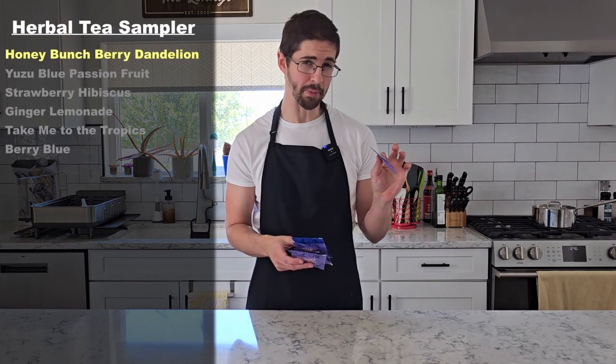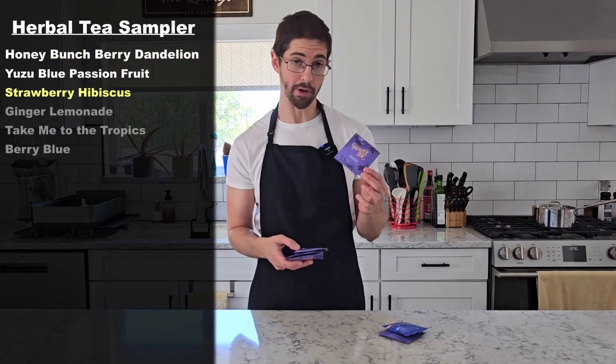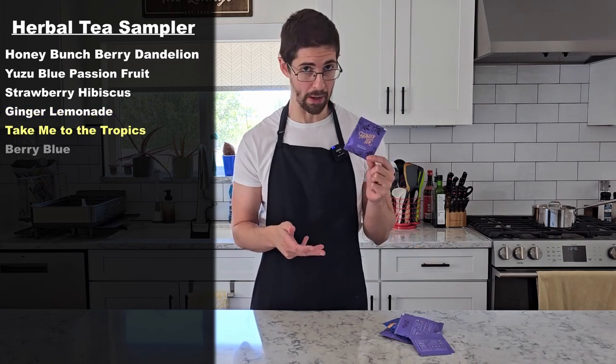This is the herbal tea sampler from Fraser Tea and the six varieties we're going to try today are honey bunch berry dandelion, yuzu blue passion fruit, strawberry hibiscus, ginger lemonade, take me to the tropics, and berry blue.